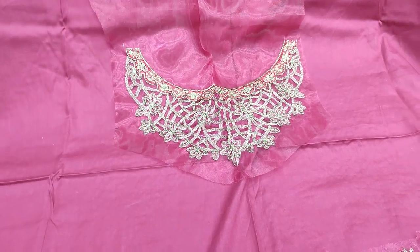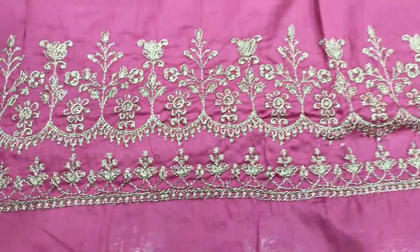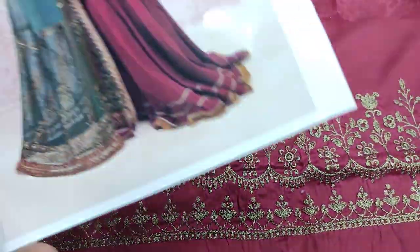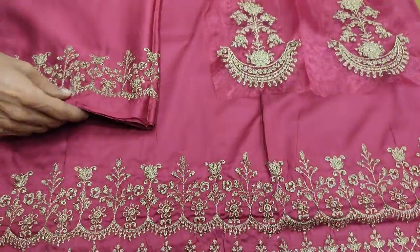It features an embroidered neck and is made of summer cotton fabric. And this side of it also has an embroidered border. Summer cotton fabric. The cost of it is $3,800.